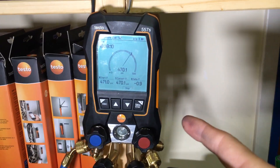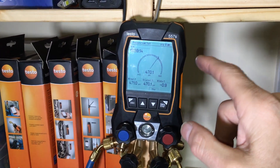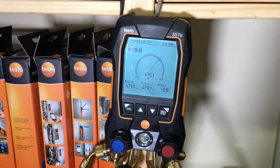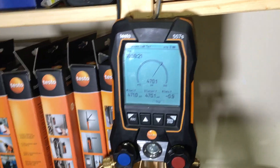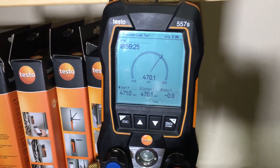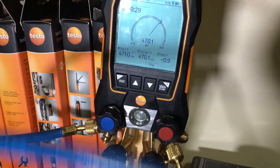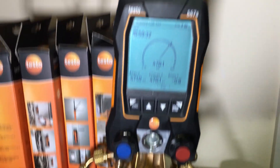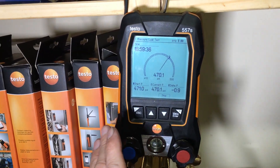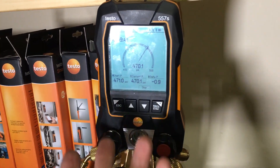This is the second part of a video about the Testo 557S. I'm going to delete the previous video because the recording was really bad. We had a problem where when I had the hose hooked up to the low side, out of the two pressures — high side and low side — the low side lost 100% of its pressure. I'm trying to determine why.